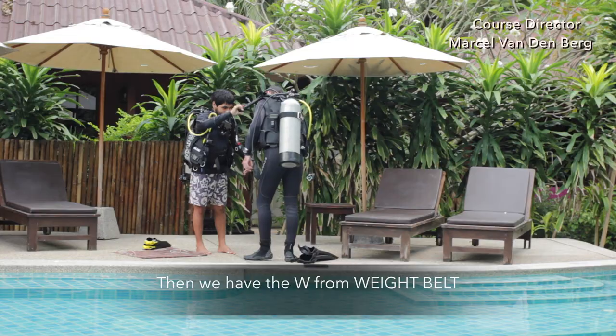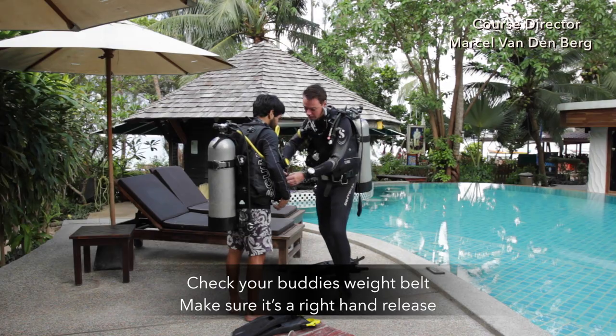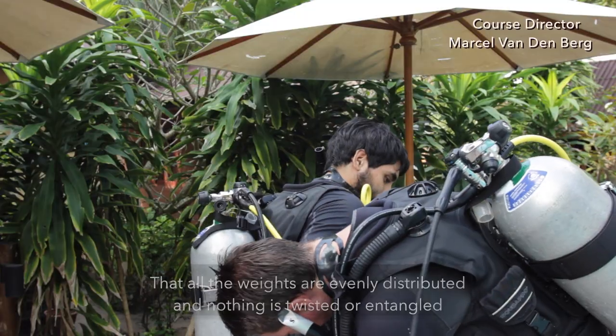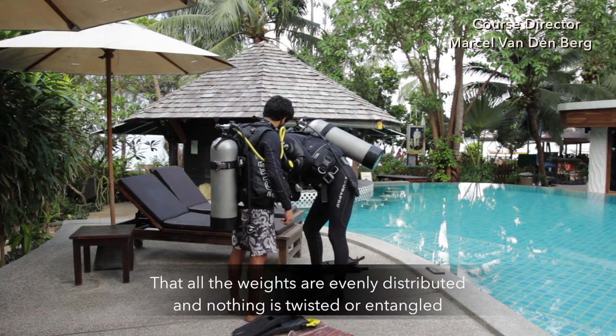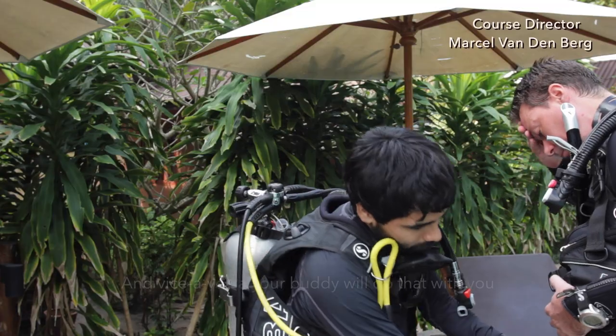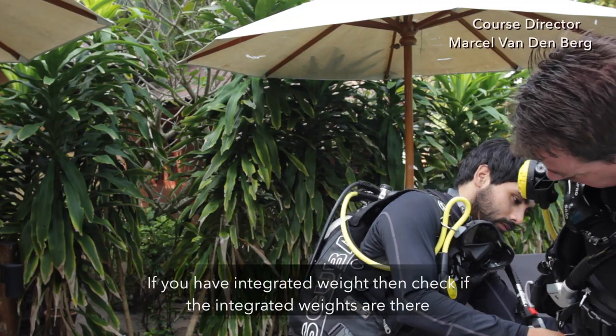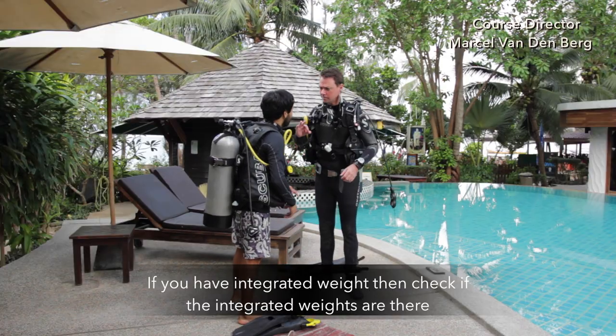Then we have the W for weight belt. Check your buddy's weight belt — make sure it's a right-hand release, that all the weights are evenly distributed, and nothing is twisted or entangled. And vice versa, your buddy will do that with you. If you have integrated weights, check if they are securely in place.